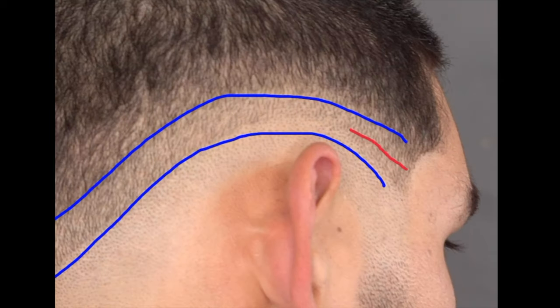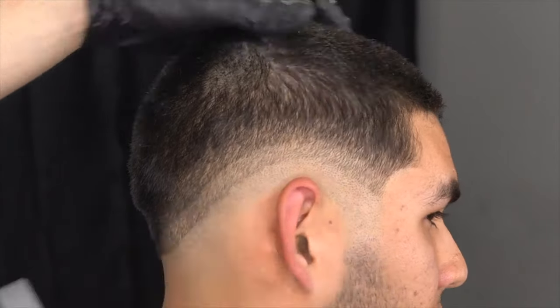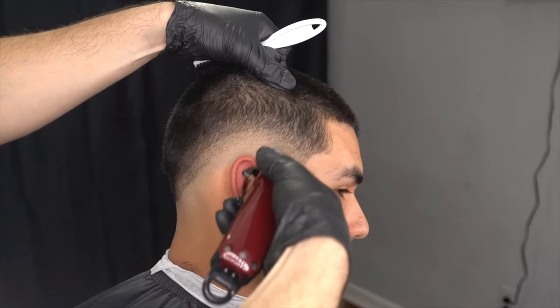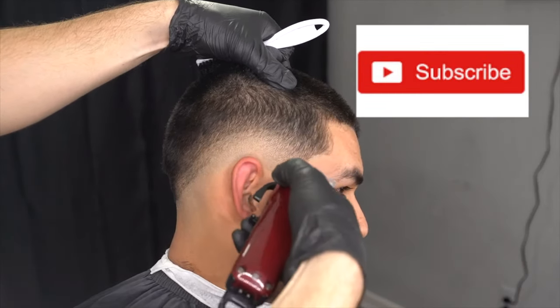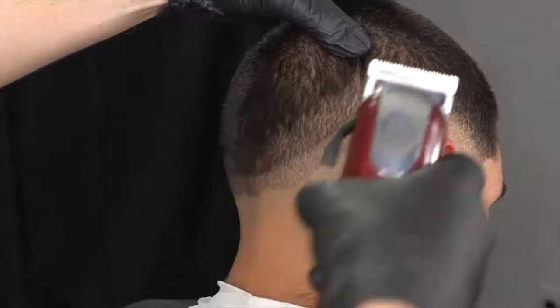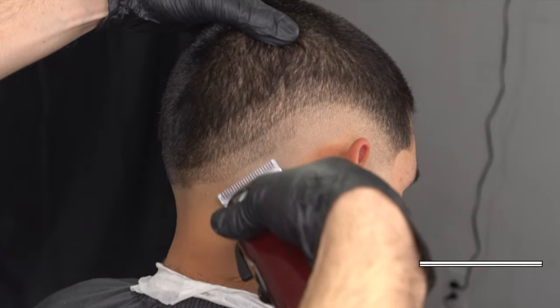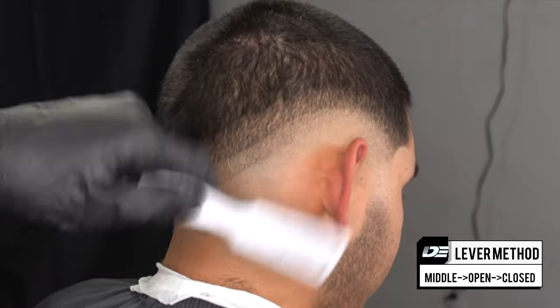The way we do this is called the middle open close method. Our lever is going to be in the middle, we attack the guideline in the middle, then we open up our lever and attack the whole guideline one more time to make sure everything's taken down, then close the lever and baby-tap that line. Just keep repeating the steps — it's called the middle open close method. We start with our lever in the middle, attack the guideline in the middle, and keep repeating the process of opening up the lever little by little.